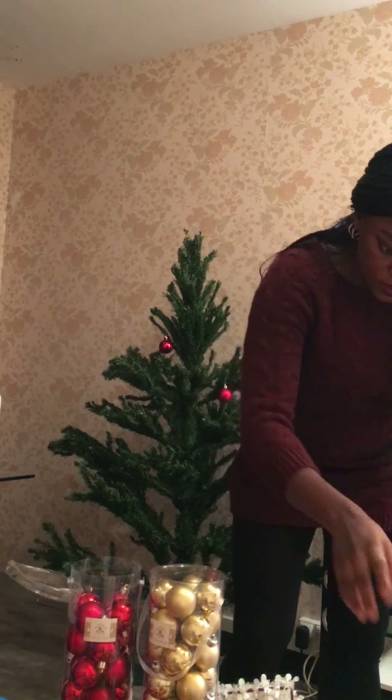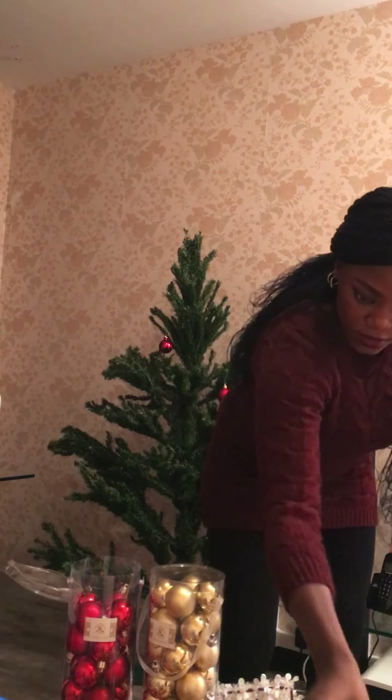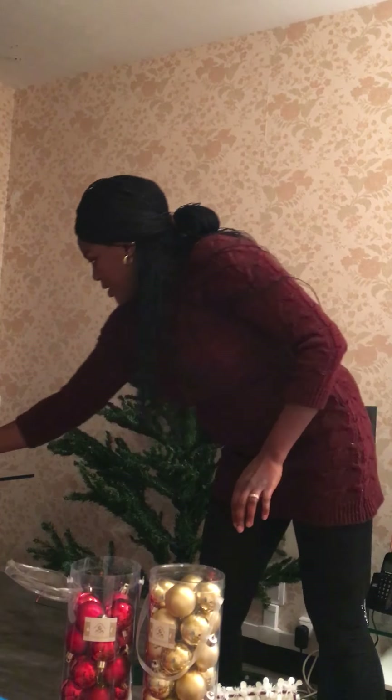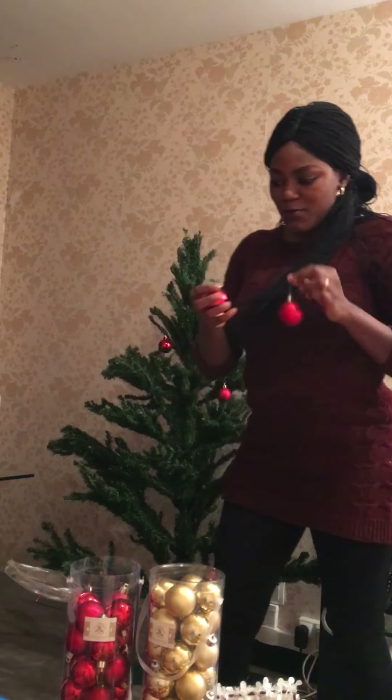I got this garland that's going to go around it, I got the candy canes, I got the Christmas lights. I have so many of them. I'm going to start — as you can see, I've already done two — so I'm going to start fixing them one after the other.